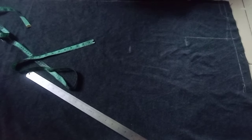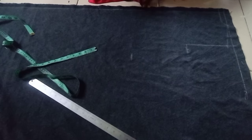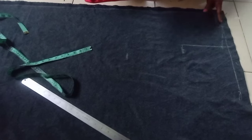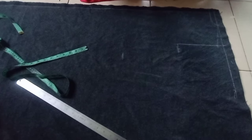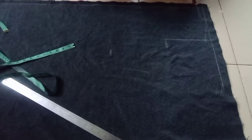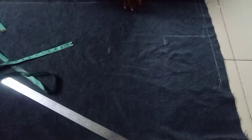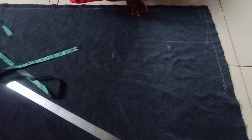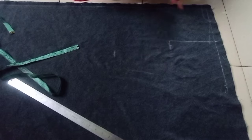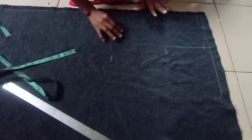Looking at the fabric, I've already marked out some lines. This vertical line is the zipper allowance line — the dress has a zipper at the front. This top line is the starting line, which is the neckline. What I'm going to do is draft the back pattern on the front first, cut it out, use it to cut the back, then shape the neckline for the front. That is what I'm going to do.